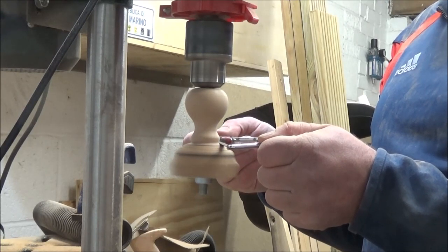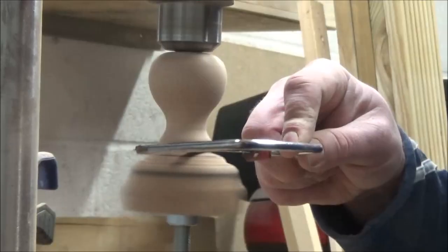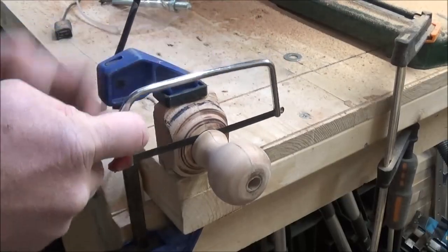I then used my hacksaw to cut part of the way through the wood and finished it off on the bench, as I didn't want the hacksaw blade to bite into the threaded bar and get flung around.